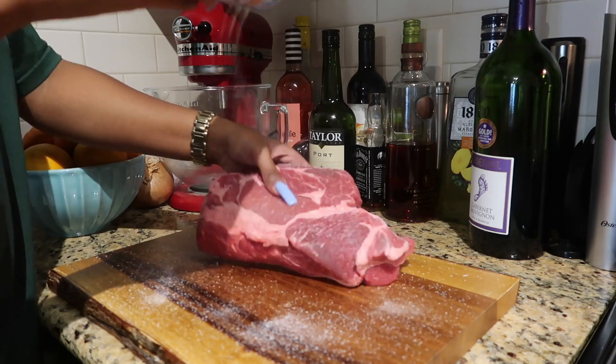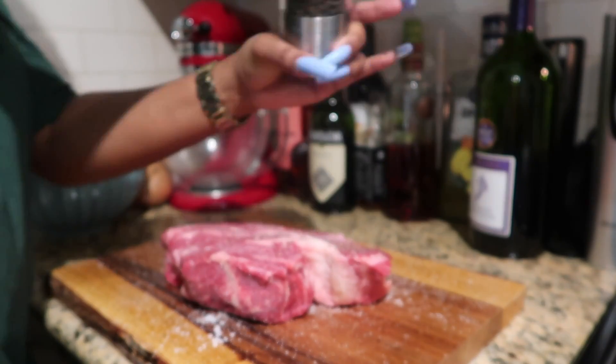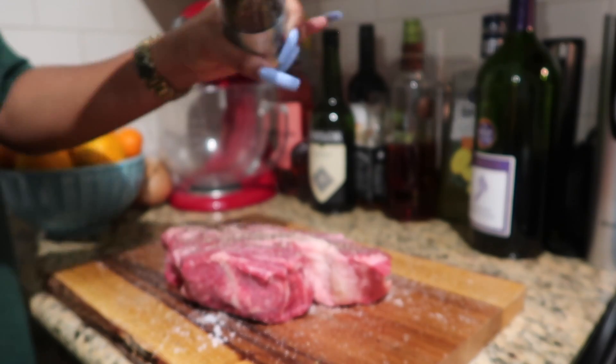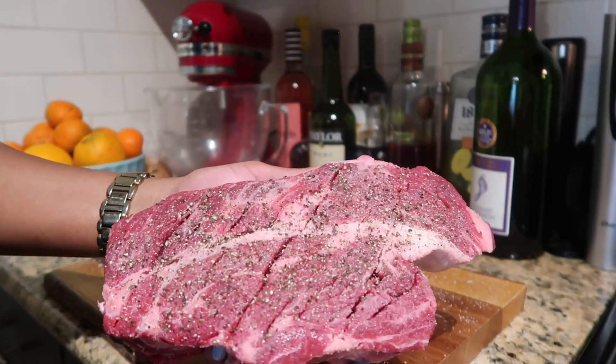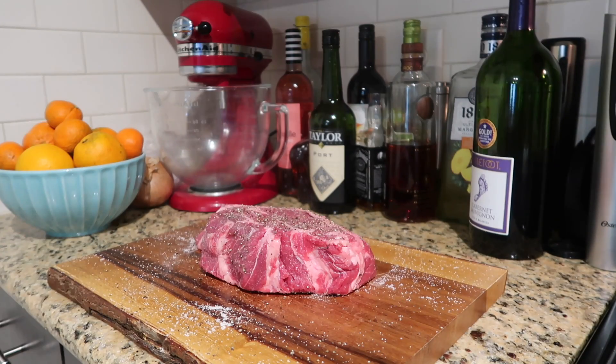Now I'm going to season with a ton of salt — I know this looks like a lot, but this is a thick piece, three inches thick and about three pounds. In goes a ton of pepper on the largest grinder setting. I'm going to season on all sides, making sure every single inch of this is covered.